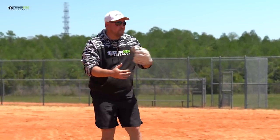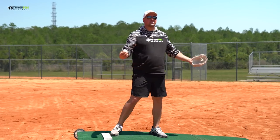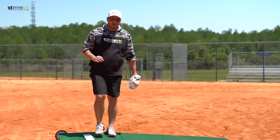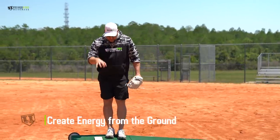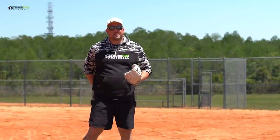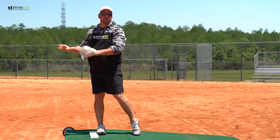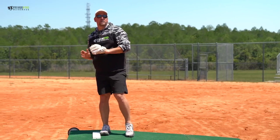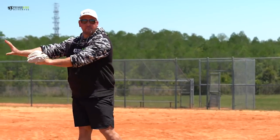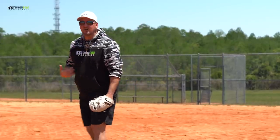There are many different places within the pitching delivery where you can leak your energy. Even if you create good energy, there are ways to leak it — flying open, collapsing on the front leg. So let's start from the very beginning: creating energy from the ground. The simplest way to think about it is that we are pushing the world away from us. For every action there's an equal and opposite reaction — we're trying to throw the baseball that way, so we focus on pushing the world away from us this way.